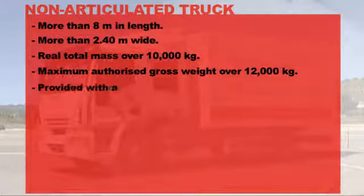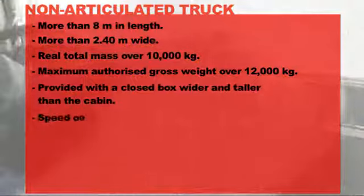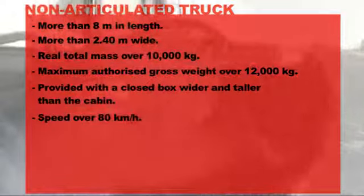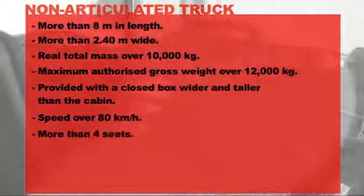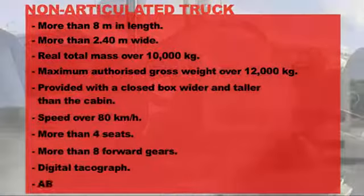It has a closed box which is wider and taller than the cabin. It reaches a speed of over 80 kilometers per hour and, finally, it has more than 4 seats, more than 8 forward gears, a digital tachograph and ABS.